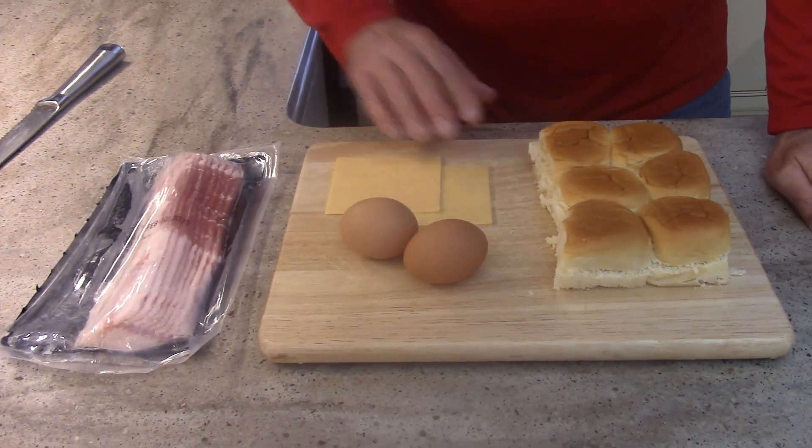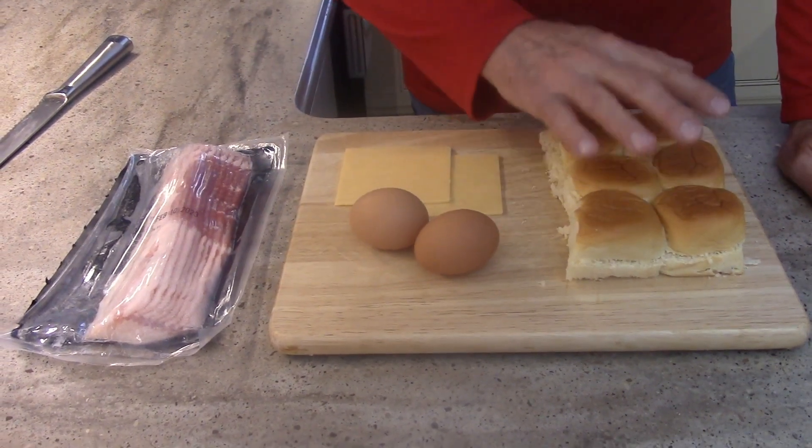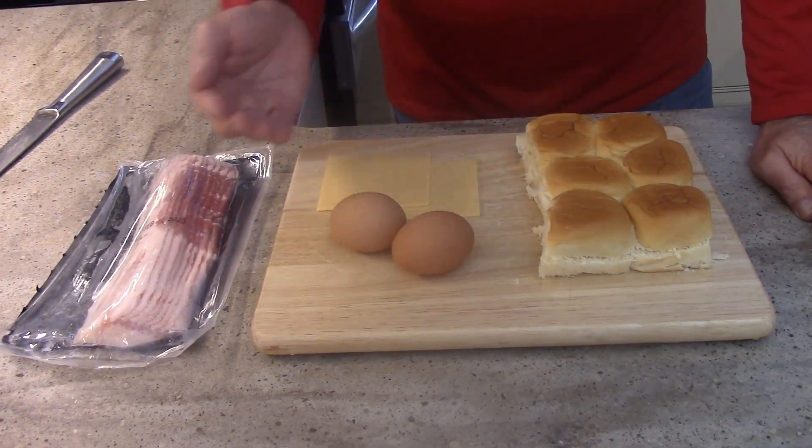I also have two slices of cheese of your choice, two eggs that I'm going to scramble, and for these six rolls I would use two to three strips of bacon. If you're using a dozen, you would double that. Now that we've got our ingredients together, let's get cooking.